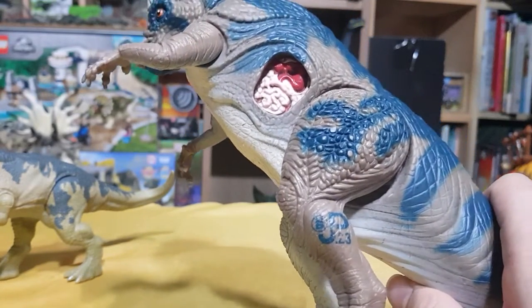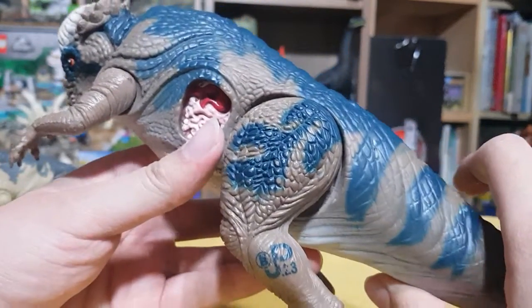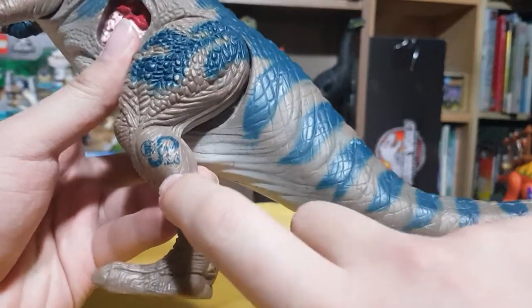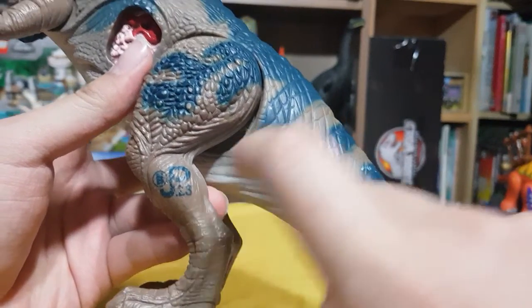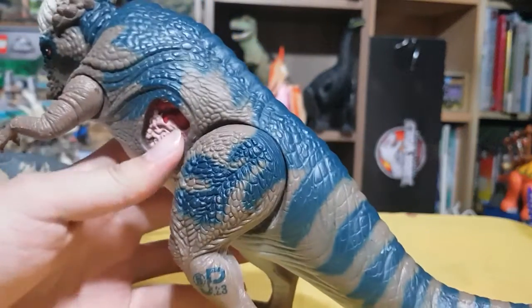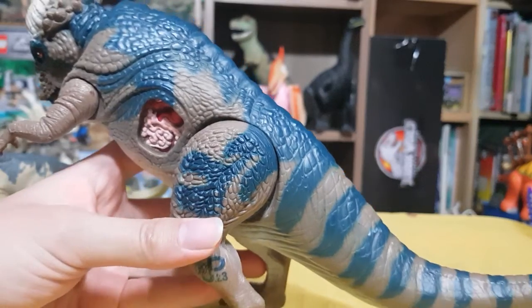That's impossible because a knockoff — the seller would have made it obvious. And it even has the JP logo here: JP, Site B, number 23. It's an original Pachycephalosaurus. I looked up on the JP Toys page and it said there were two versions of this dinosaur.